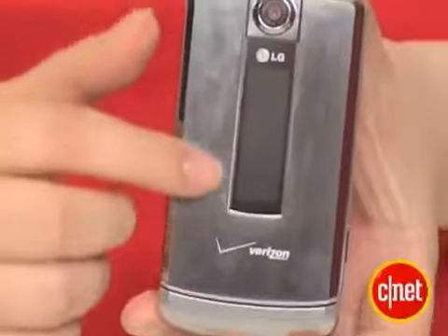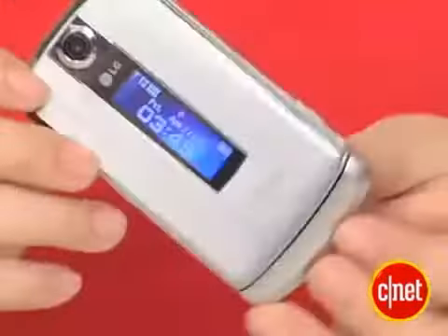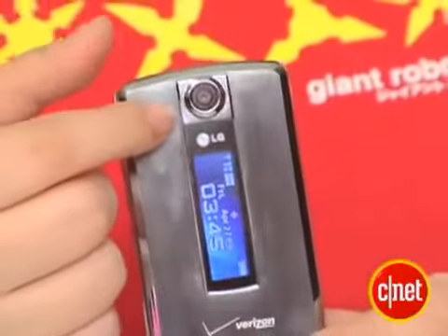On the front here, it has a very thin vertical stripe. It looks like a mirror almost, but it's actually the external screen where you can see date and time, battery and signal strength, and color ID, and so on. On top here is the 2 megapixel camera lens.